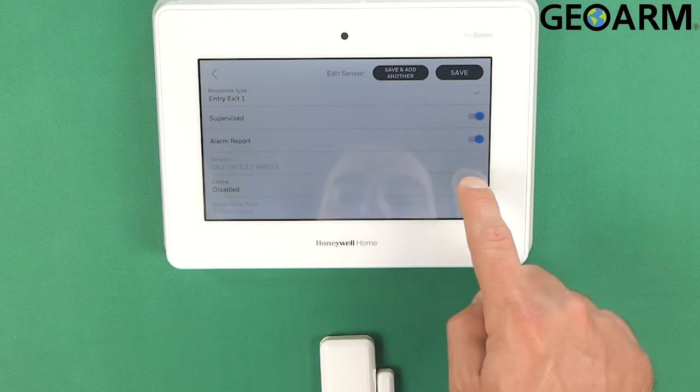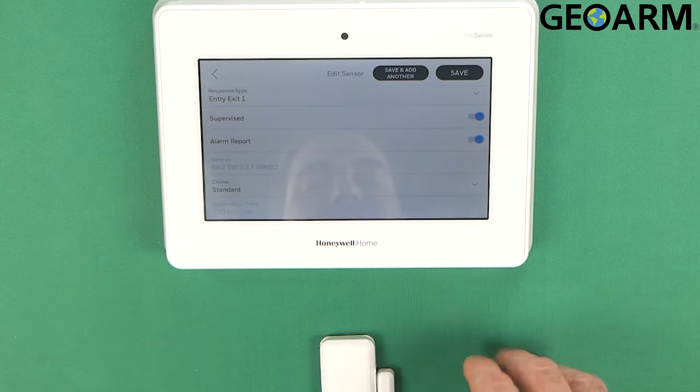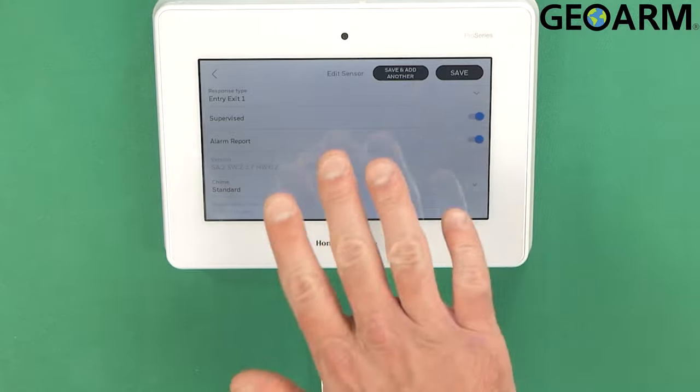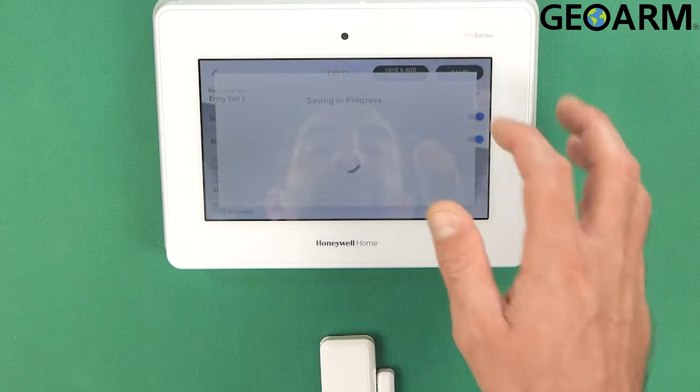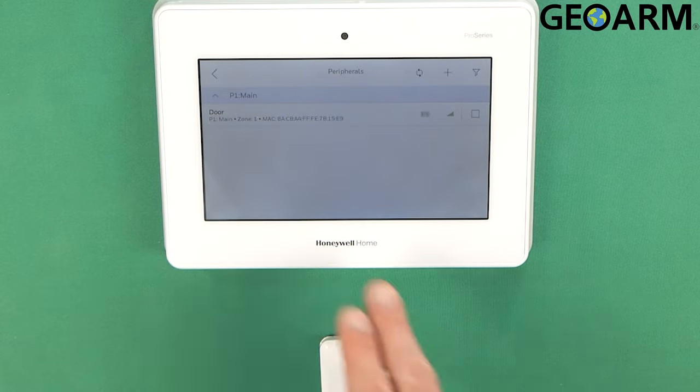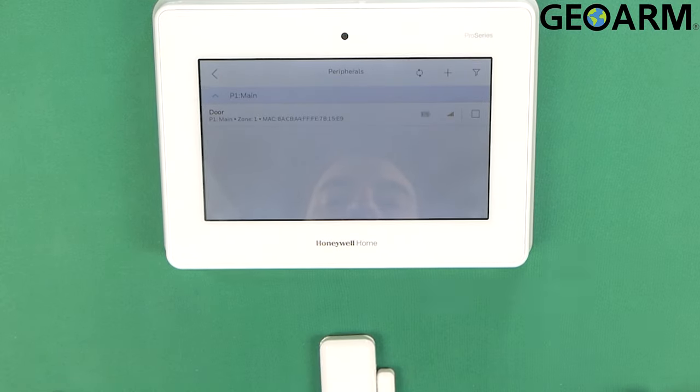So all of those things are good. I'm going to go ahead and enable my chime to standard. Chime is where it makes a noise whenever it's opened or closed. At this point it is programmed in. If you needed to add more sensors, you would choose save and add another. I'm just going to choose save because I'm done adding sensors.